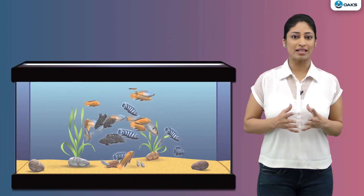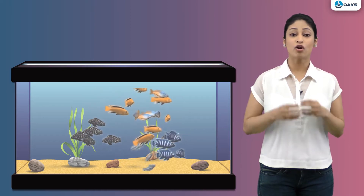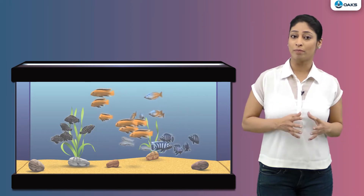Hi friends, you must have seen fish moving in an aquarium. Don't they look beautiful? They are of many colors and sizes. But do you know what makes them swim in water?